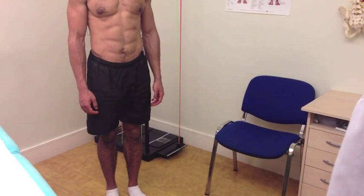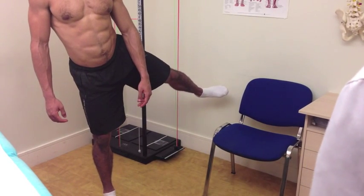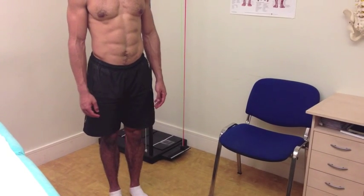Any pain or discomfort? No, that's fine. So from there we'll now take the hip, the leg out to the side, and across the body, and back to neutral. Are they fine? Yeah, that's good.